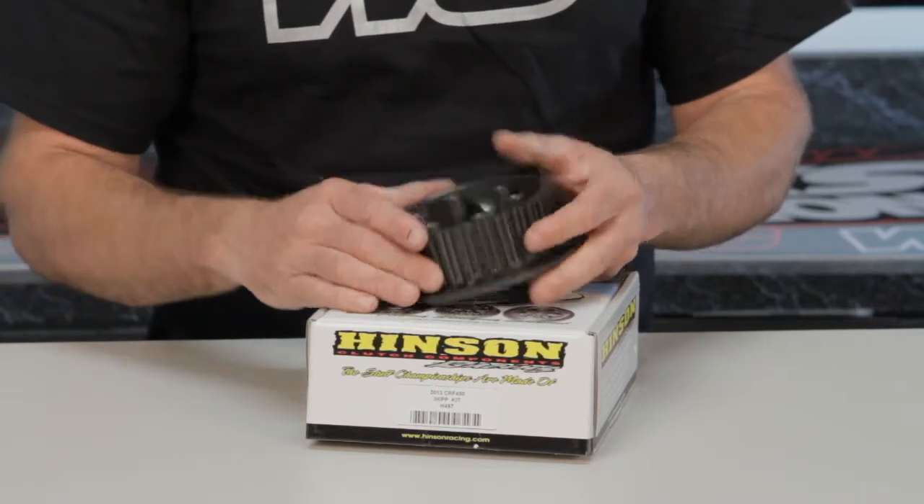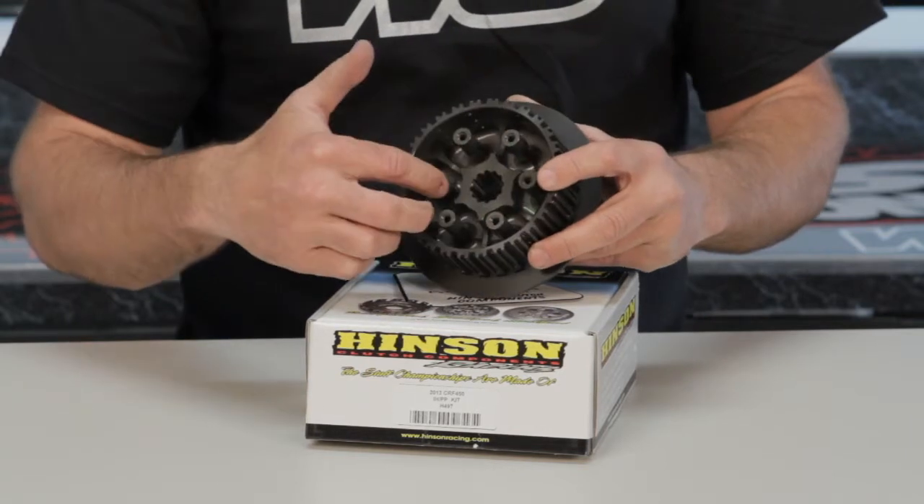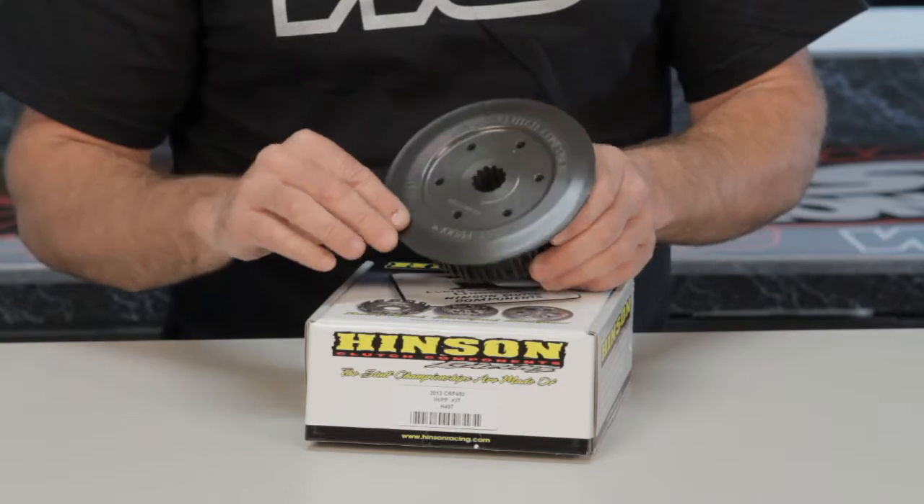Added cooling holes throughout, hard coating, nice broached-in splines here to fit your shaft and your clutch perfectly. Very nice piece.